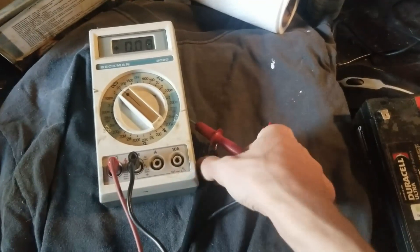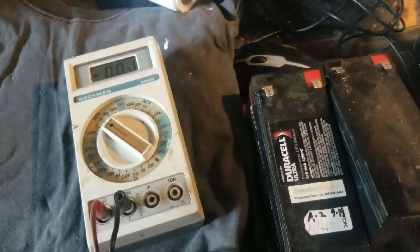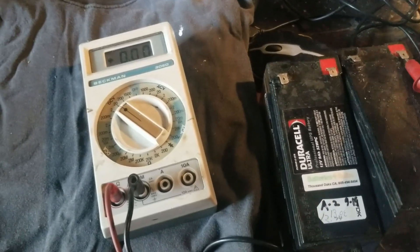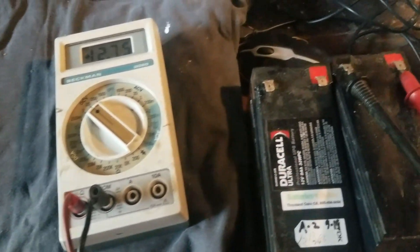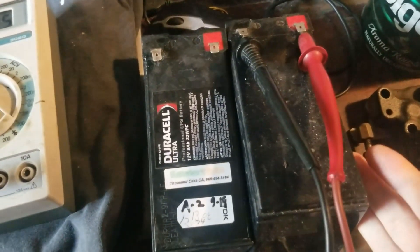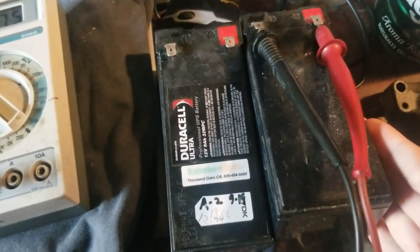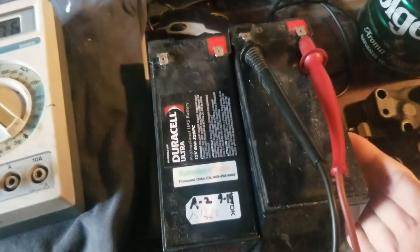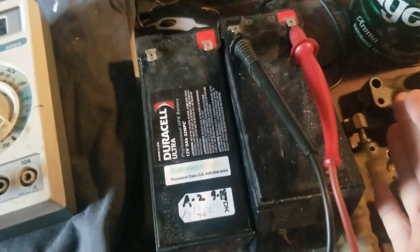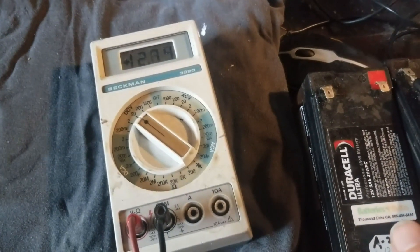Here's a little update on battery desulfating. I'm filming this with my phone because it's more convenient. Here is one of the sealed lead acid batteries — I'm presuming it's an AGM or absorbed glass mat battery. If I'm wrong on that, please correct me in the comments.